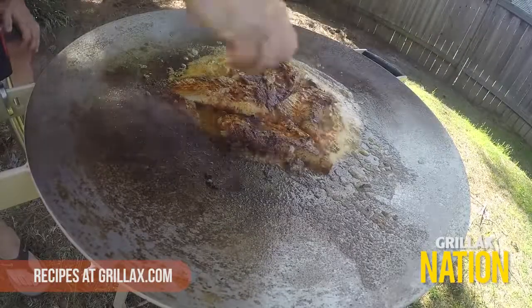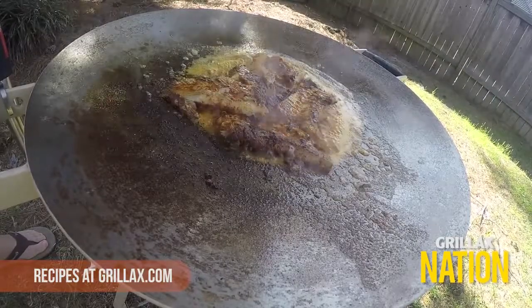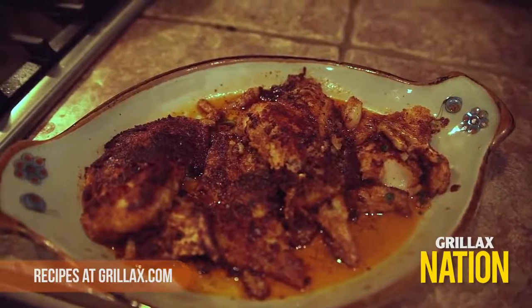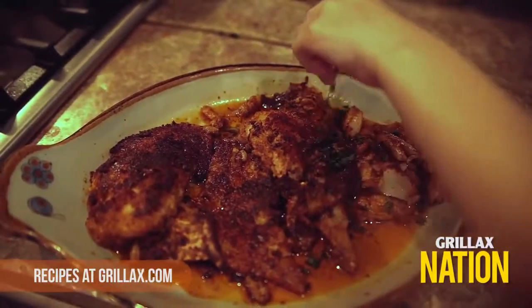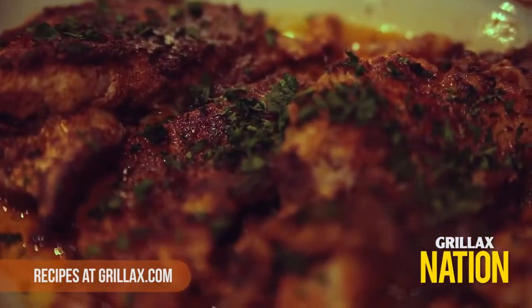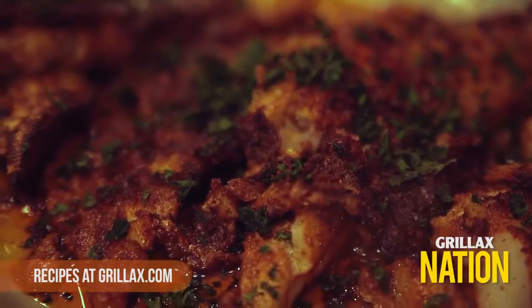Take off the fish, put it on a platter, and take it inside to serve. Just before serving, you can put a little more lemon on the cod and about two tablespoons of parsley on top — it just looks gorgeous. Your guests are going to love it. And there you have it: blackened cod on the fire disc cooker.